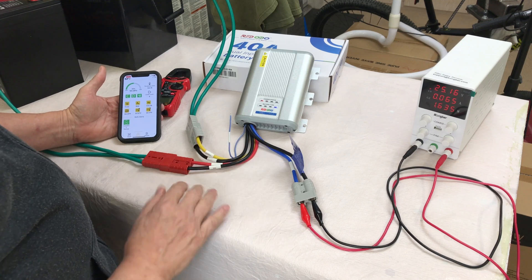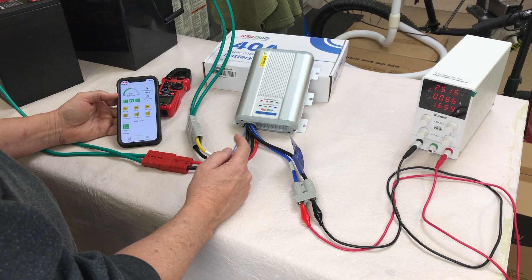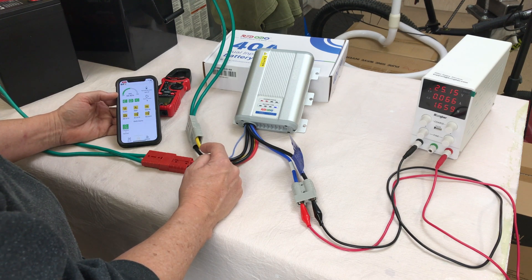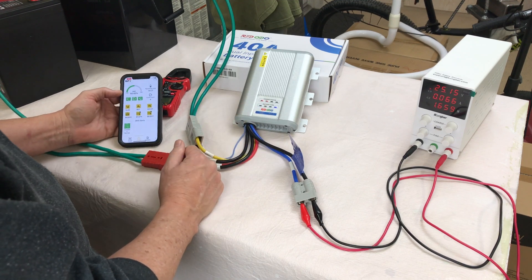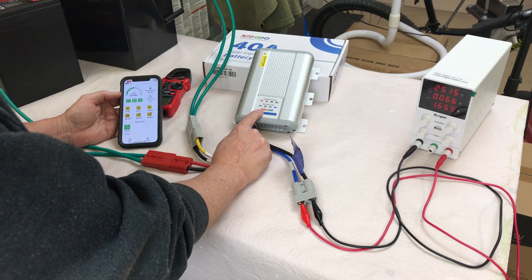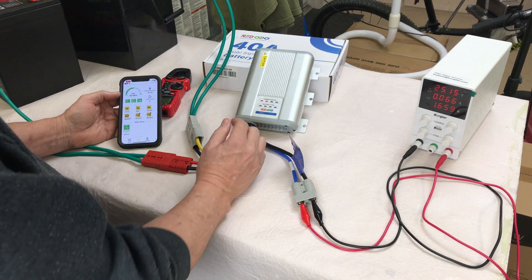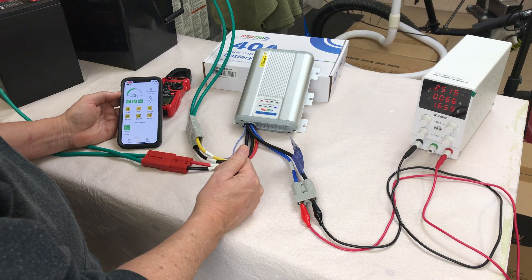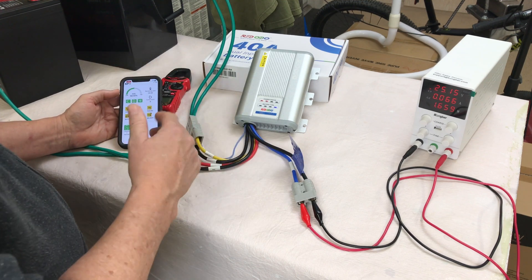Very, very cool device. When you park and shut the vehicle off, the starter battery will still be supplying power to charge the house battery unless you have a switch on that line. So you could potentially run your starter battery down to a low voltage — but you can do a reverse charge. Hold this button down for a few seconds and it will take power from your house battery and put it back into your starter battery, so your starter battery will be able to start the vehicle again and you're not going to be stranded.